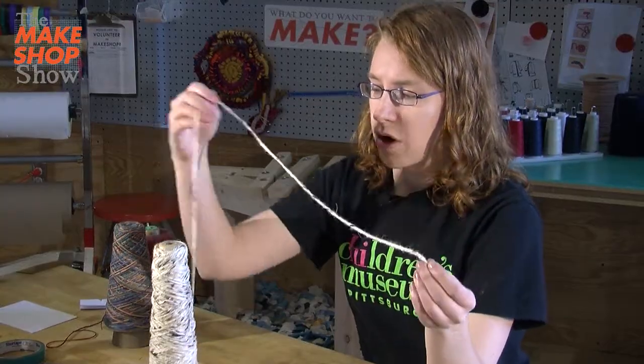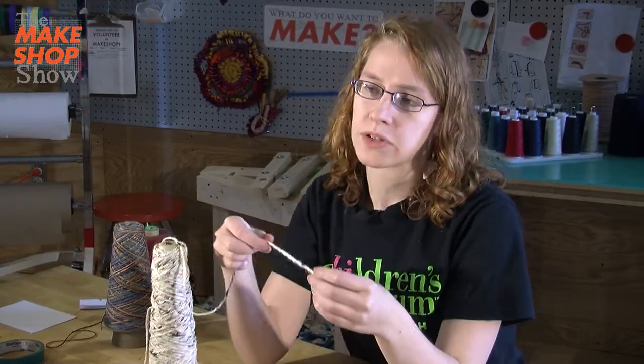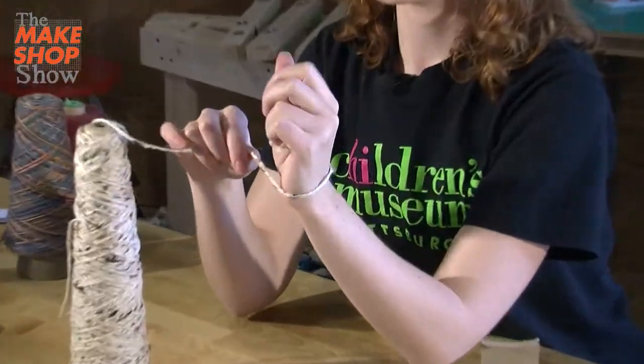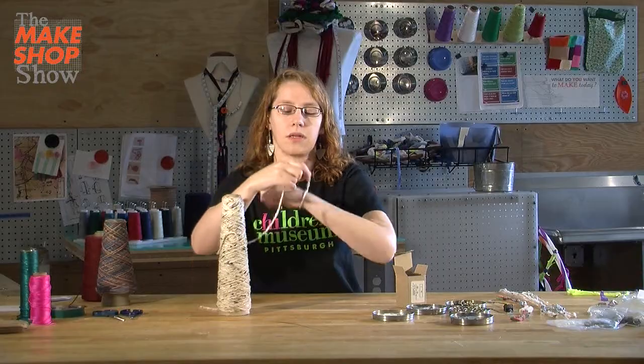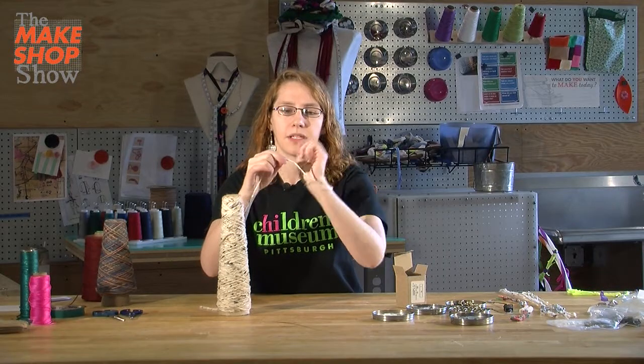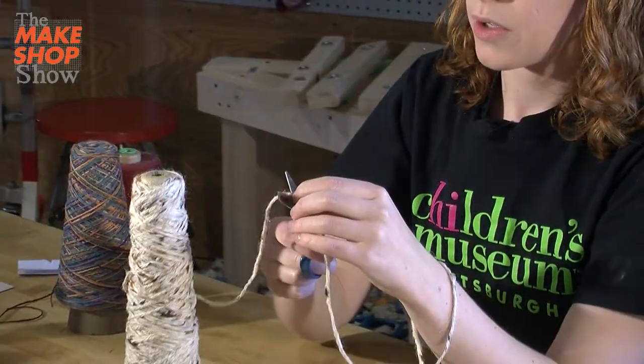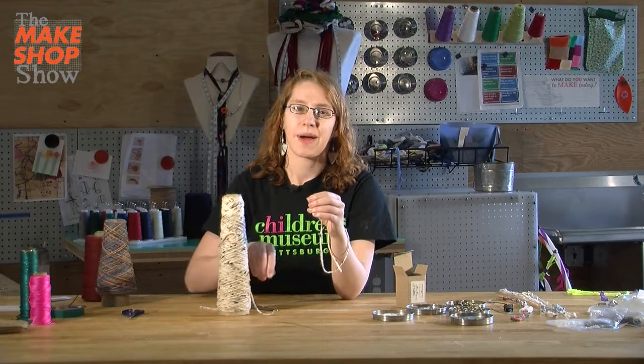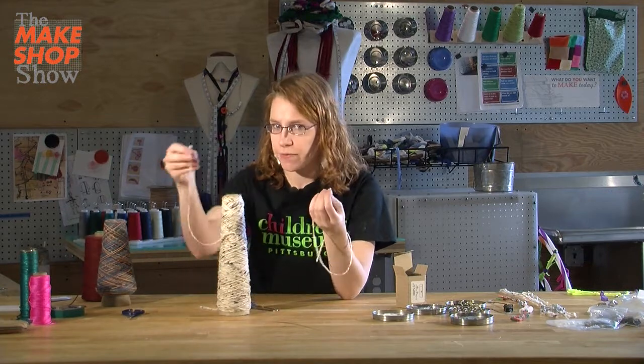Get a piece of string or yarn that's two times longer than the final piece. So if I want to make a bracelet, I'm going to wrap it loose around my wrist one, two times, and make sure there's a little extra. When you're done, it's easy to cut off the extra part, but it's a little bit harder to tie more string on if you want it to be longer.